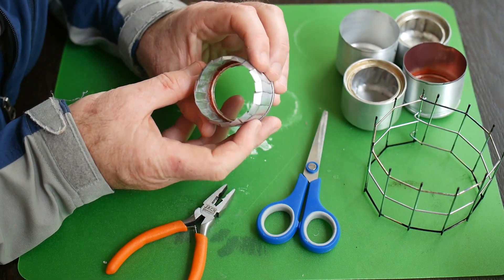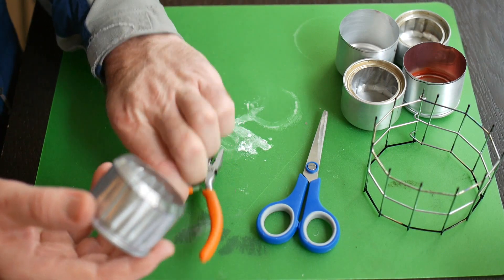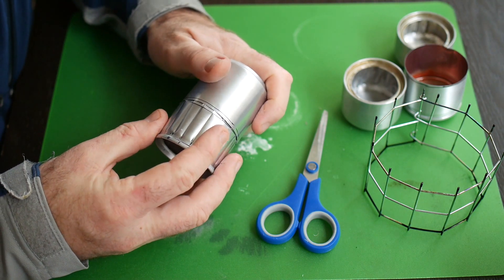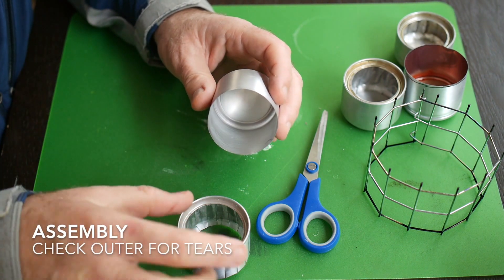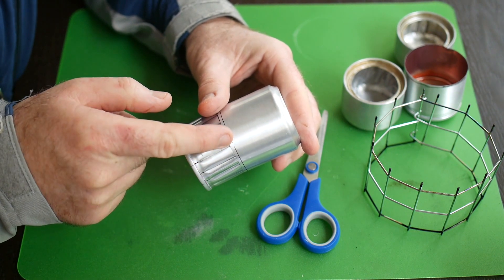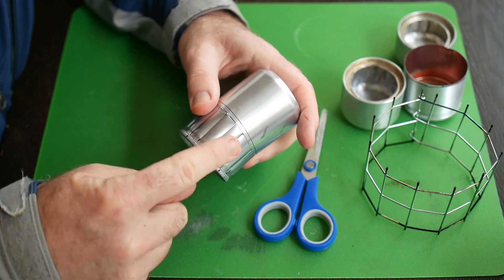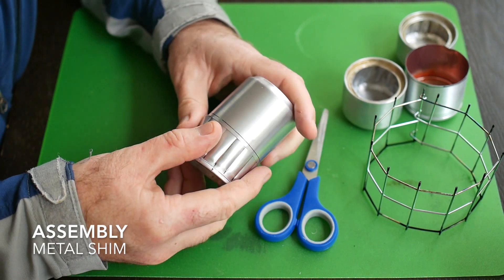We're finished and those tabs overlap each other quite nicely. We should now be able to insert this into the base — this is getting towards the final step of assembly. The first thing you need to do is make sure there are no little tears or burrs here. If there's a small tear when you slide this in, it'll split and you'll end up breaking the outer. Some people use a shim — a small piece of aluminium — and slide it in just to help ease the inner into the outer.